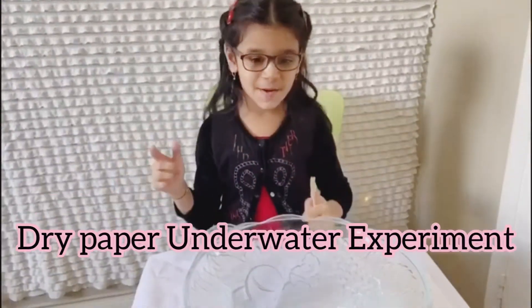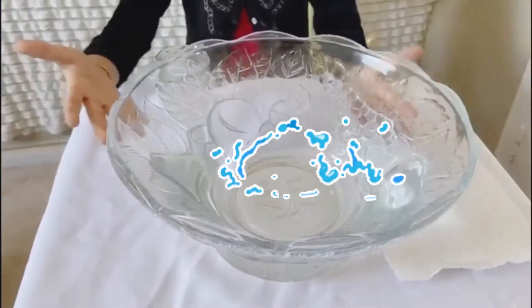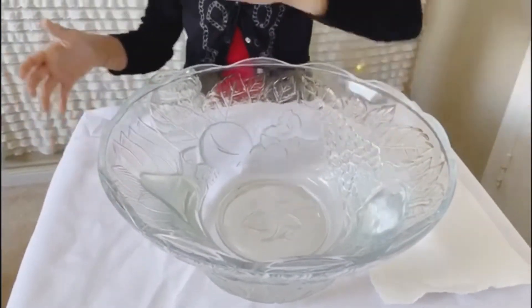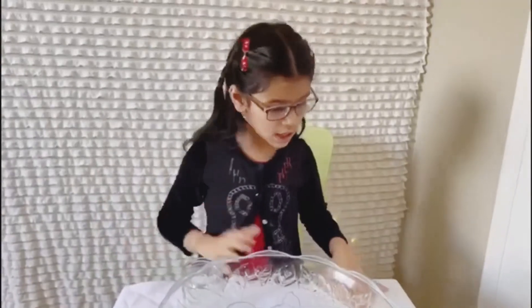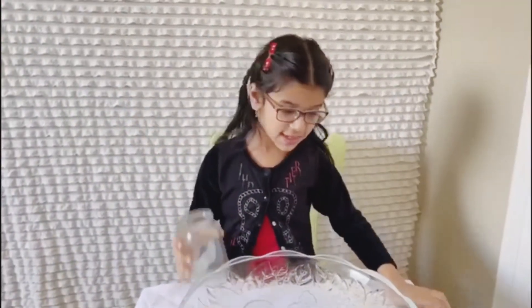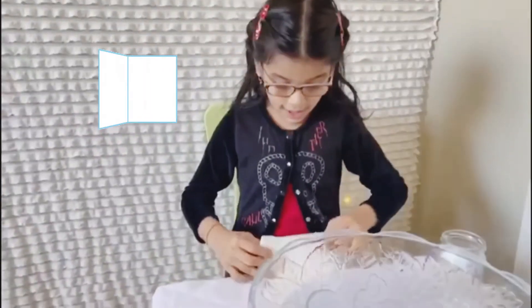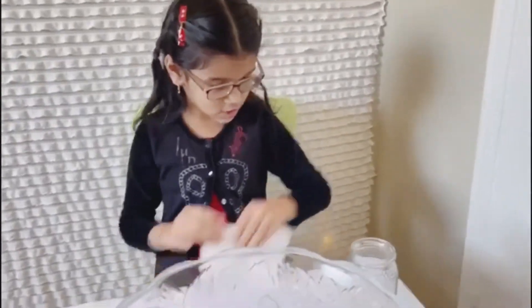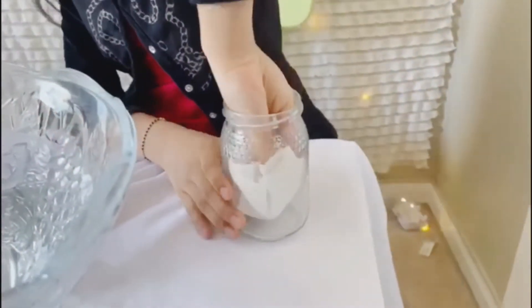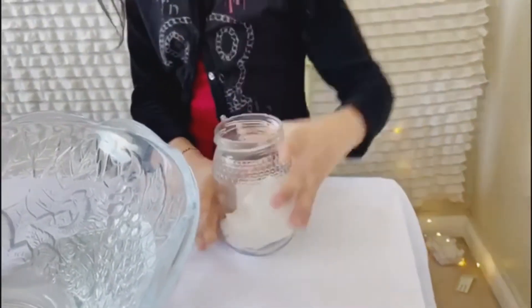For this experiment, I have a bowl with wire in it. You don't need to use a glass bowl. And I have a piece of paper and an empty jar. I'm going to fold my paper towel and squish it in the empty jar.